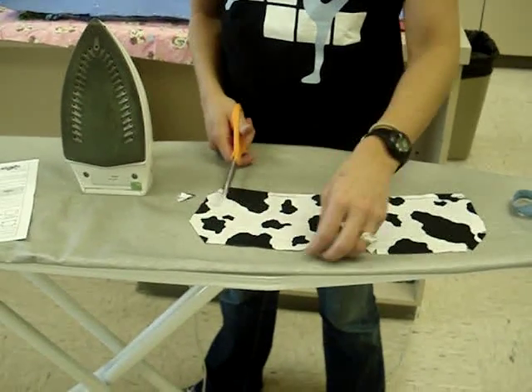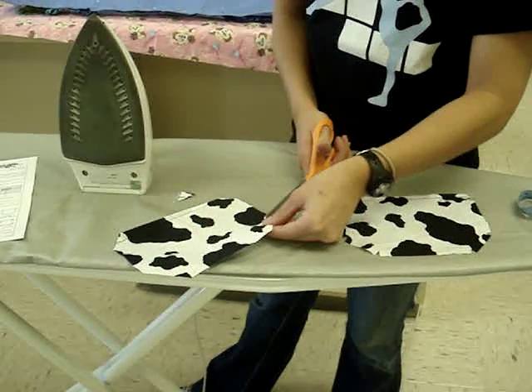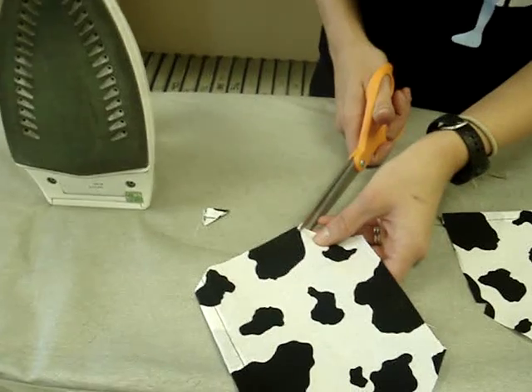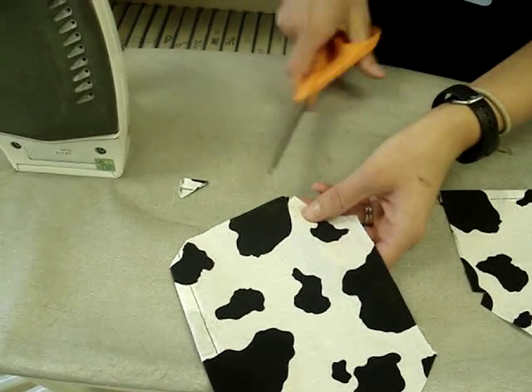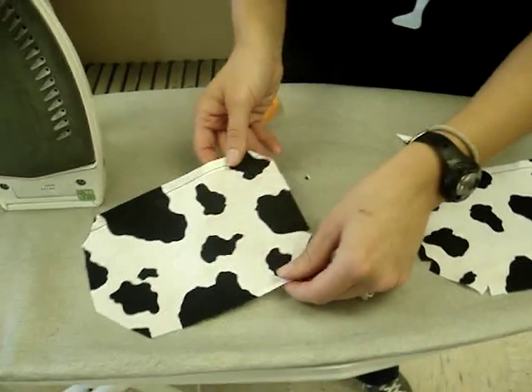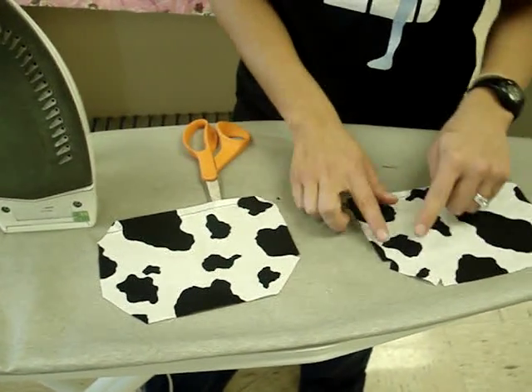Then at each of those spots you're going to make a little notch. To make a notch, you're cutting a little flap and then putting another cut until the triangle comes out — just two little cuts, kind of making a triangle.